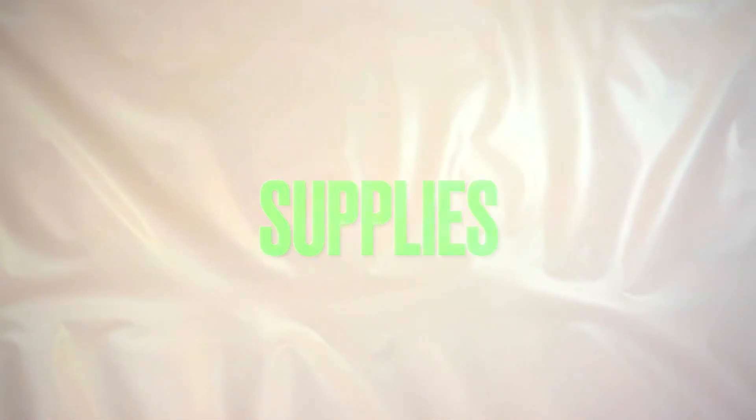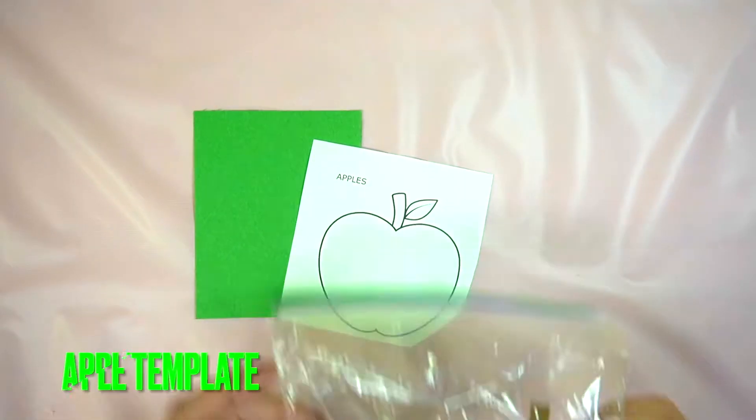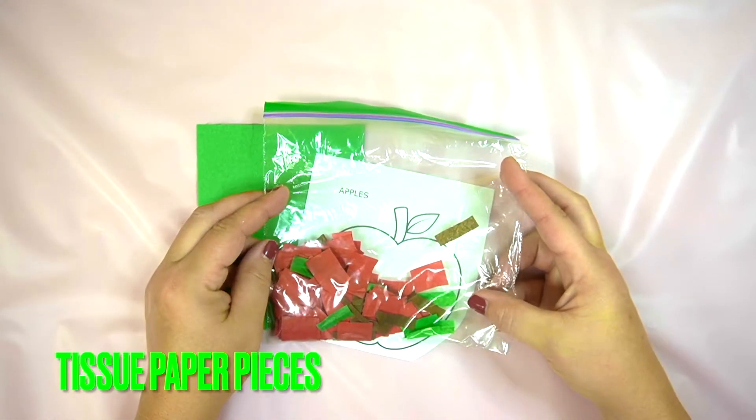Hi everyone, today let's make a tissue paper apple. Starting with this green piece of paper, this apple template, and these tissue pieces.